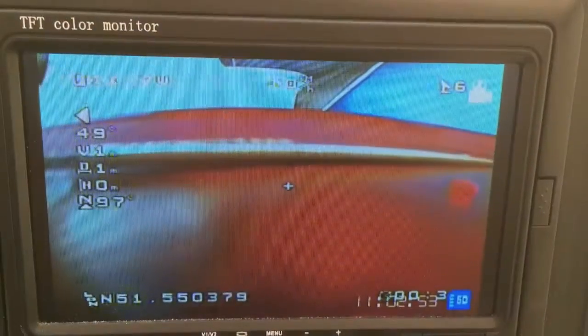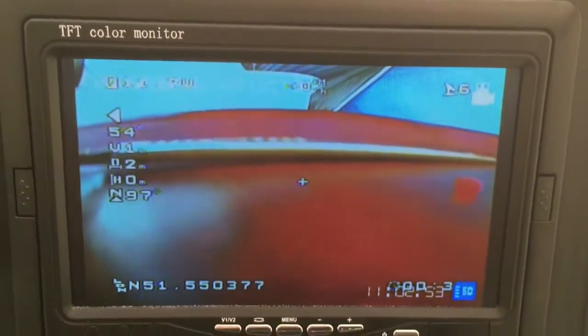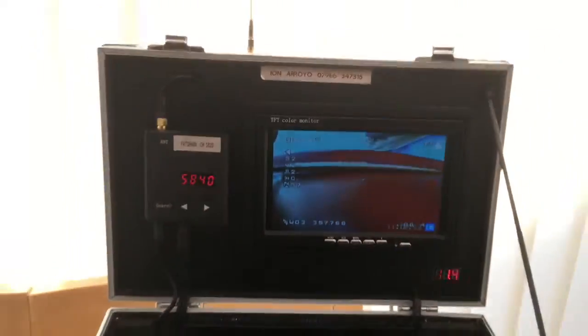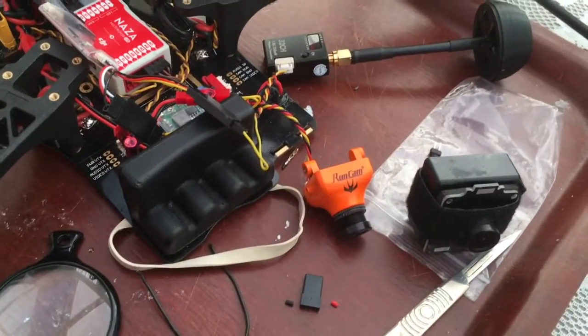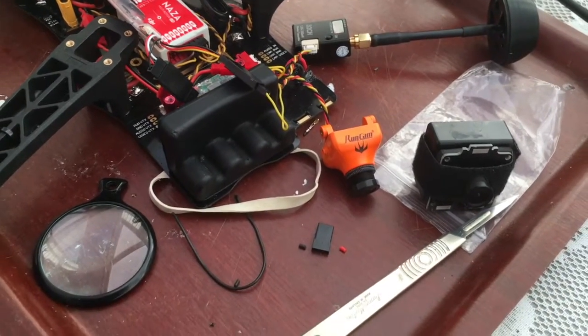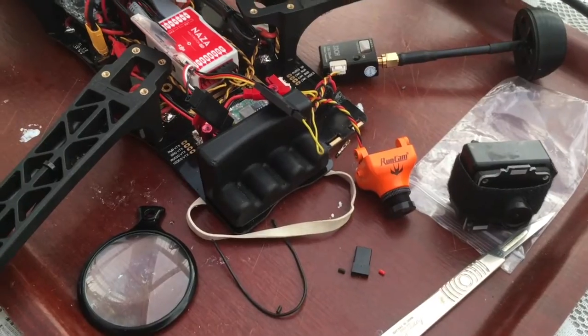I'm getting a bit of interference on my receiver channel, but anyway — I've just changed cameras and I'm now on a RunCam Swift. What a difference! The shimmering and flickering was actually caused by my old camera. So it looks like the Disco is going to be upgraded with the RunCam Swift.